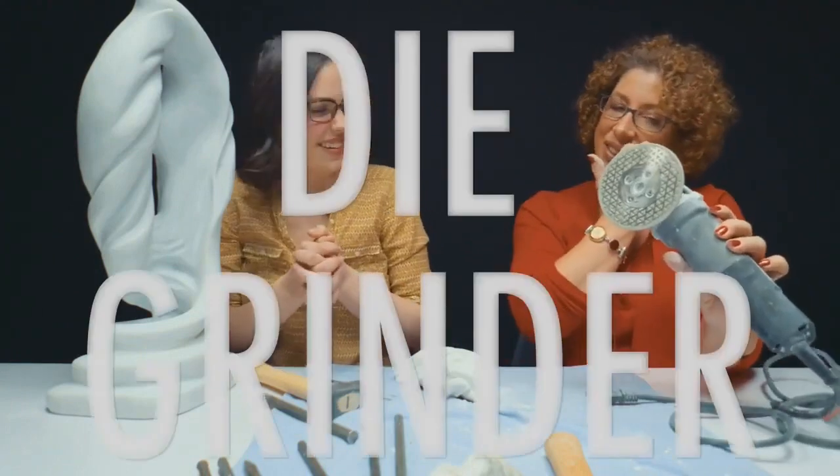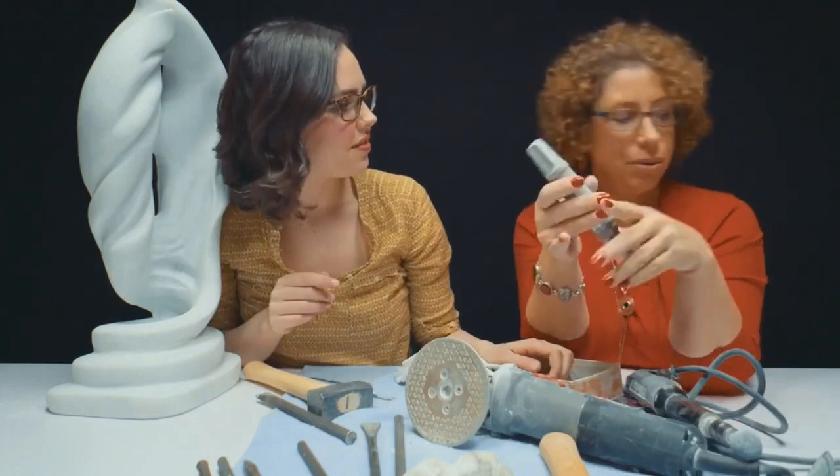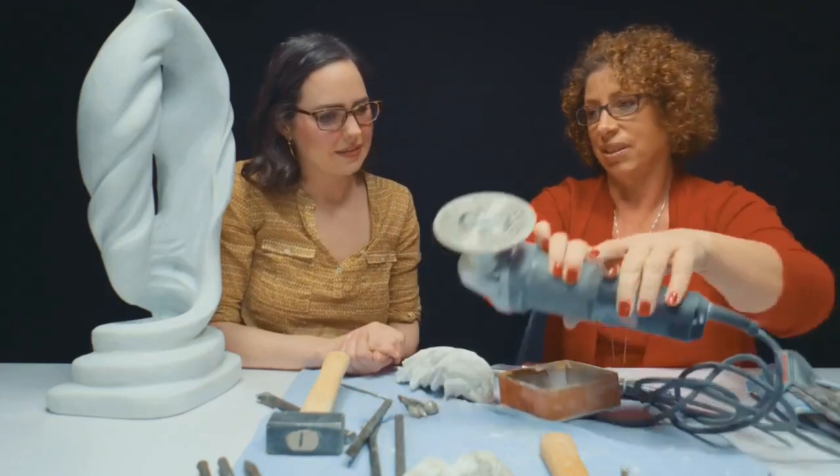So this is a die grinder — these are pneumatics. This is also another way to chisel. This also goes into a pneumatic and this will polish, if you want to turn this on.